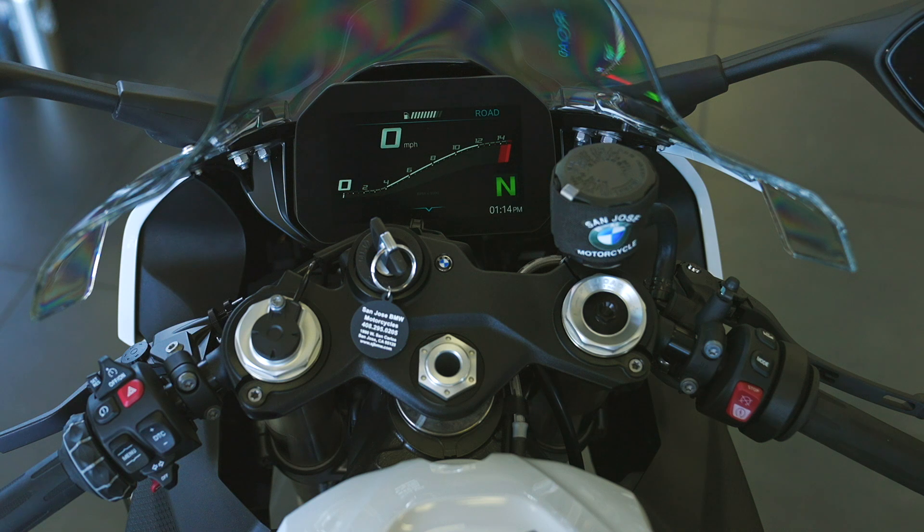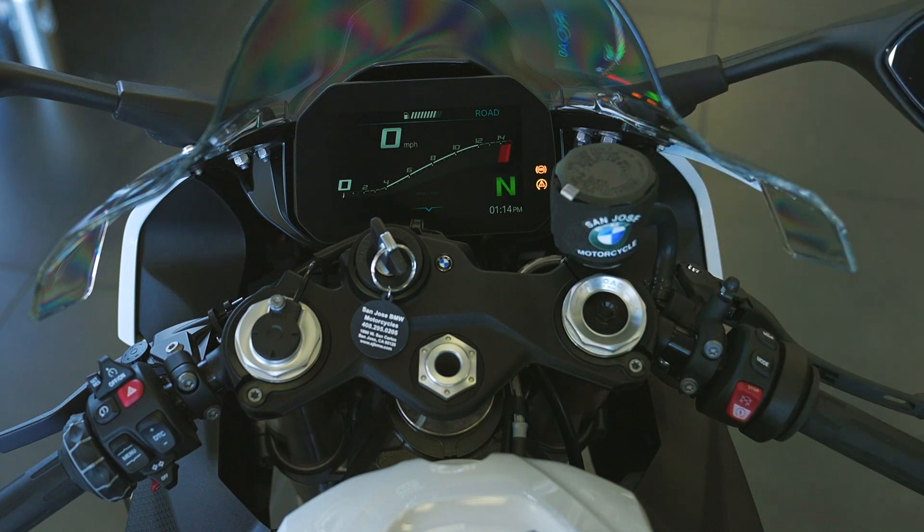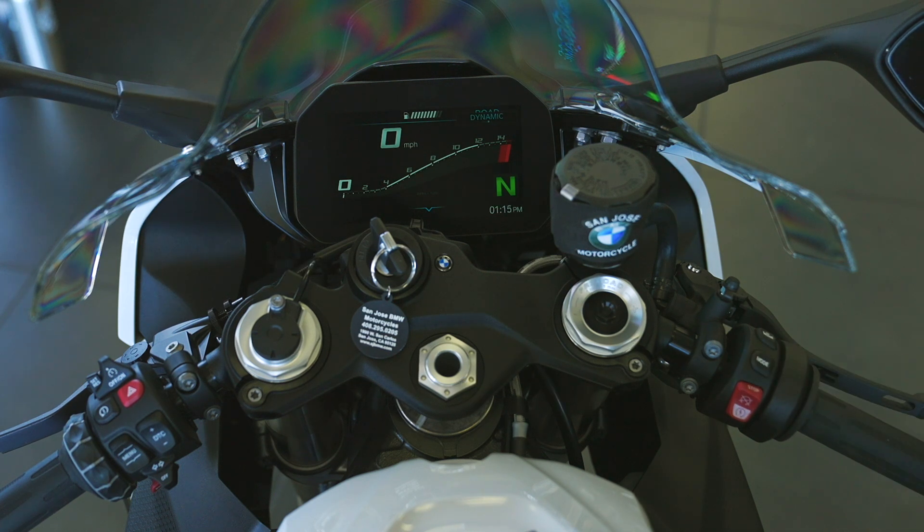That's why we have these two categories of modes for different situations. In road mode, dry weather riding, the suspension is still set in a light dampening mode. ABS and traction control are retuned for dry weather, so you'll be able to brake harder and apply gas a little more without intervention from the safety systems. Two presses takes us to the next mode: dynamic.